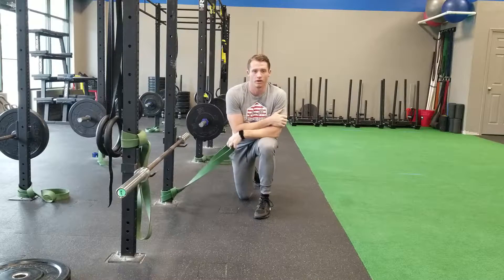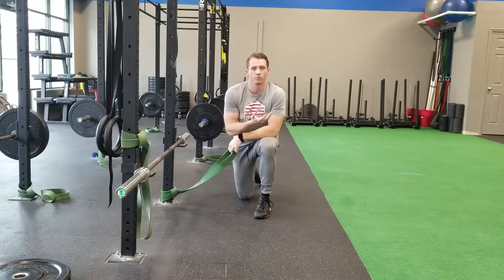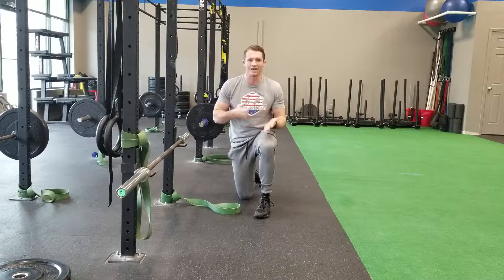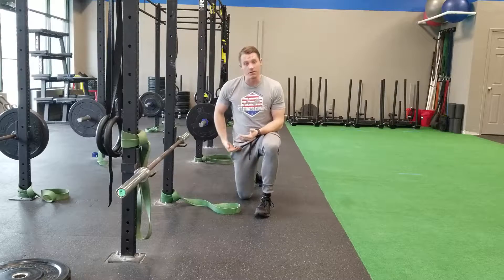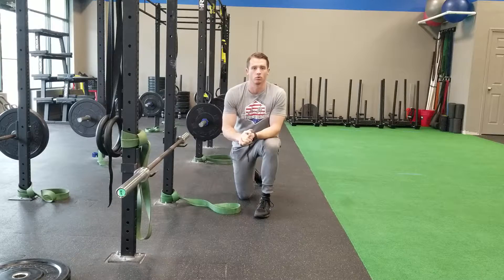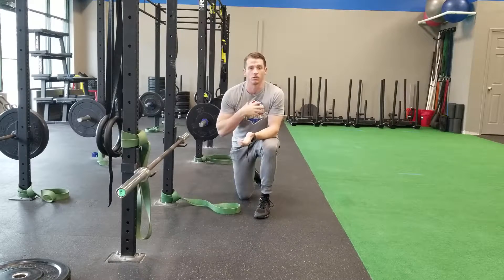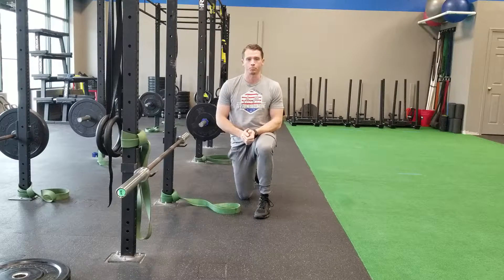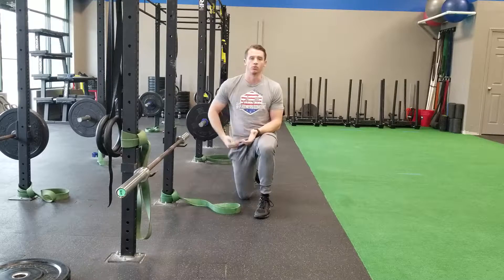We've done this before with ankles as well, but if you go through certain movements sometimes and you feel different pinching sensations — almost like something's running into something else in your hip — it could be that the femur is out of place in the joint. The most typical case for that to happen, at least with the folks we deal with here every day like busy parents who sit a lot all day, is the bone tends to move back into the socket.